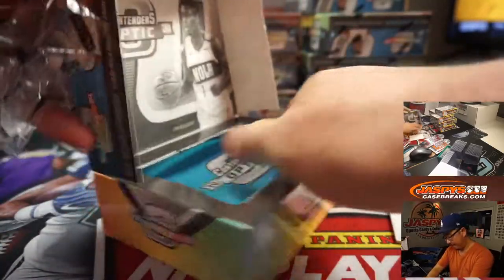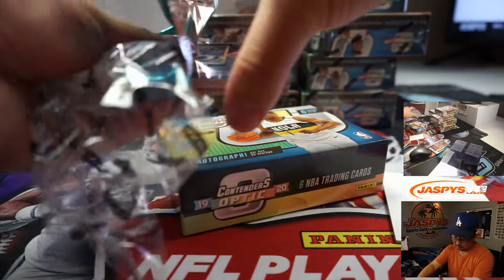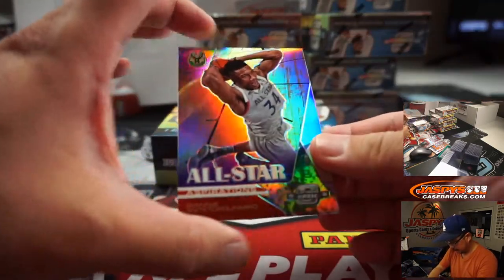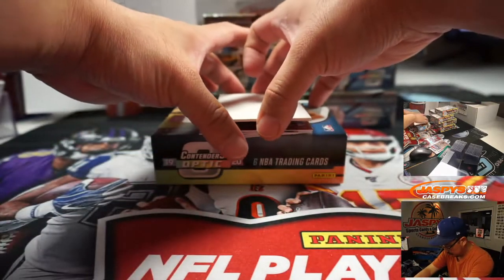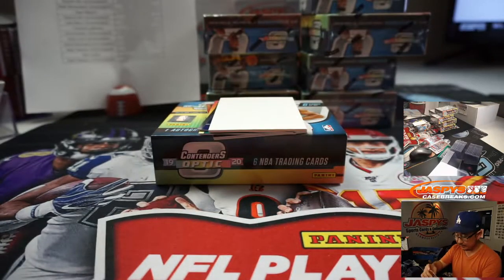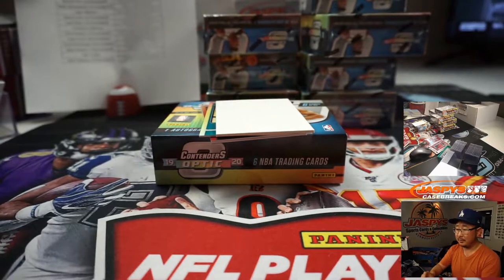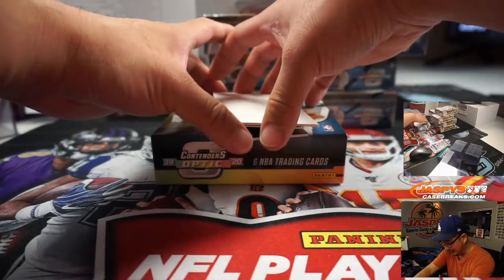Next box. We got an all-star Giannis Antetokounmpo on top, for the Bucks — Matthew Hedges. And we got Pascal Siakam. You can join our break, Stephen, on jazbeescasebreaks.com. There's Klay Thompson for the Warriors — Sean. Decon visited our shop, curbside pickup of some of his monster hits. Yes, he flew all the way down here.